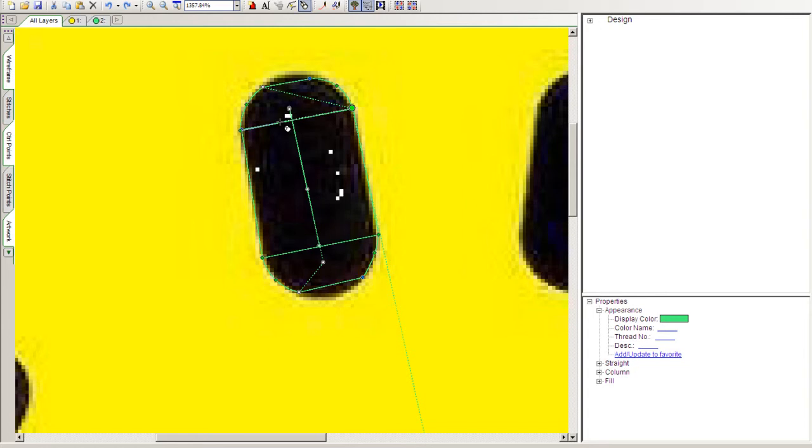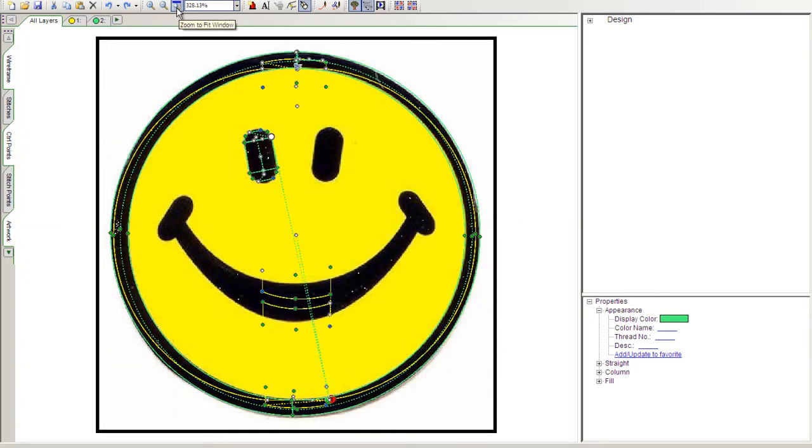All we need to do is add a simple lockdown of white, white, white buttons. Let's go up to the top of the screen to the layer tabs and select the Zoom to Fit Window tool so we can see where we're at.